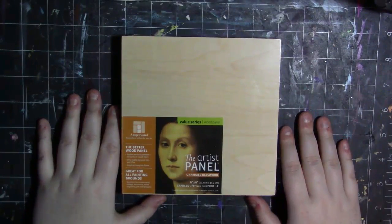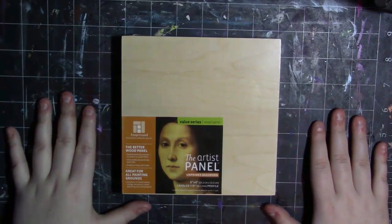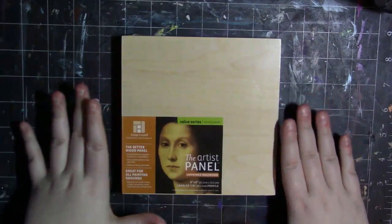Hey my squidlings, welcome back to my channel. So today I'm going to be demoing and reviewing this wood panel.